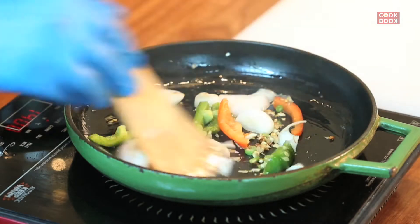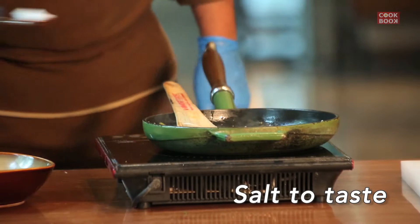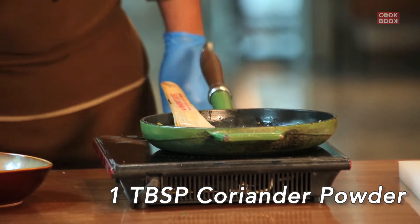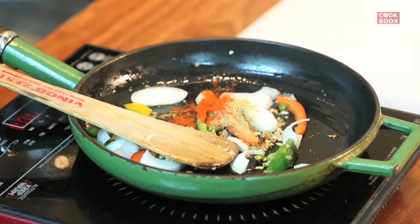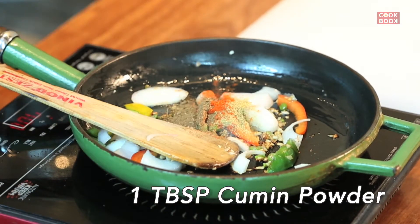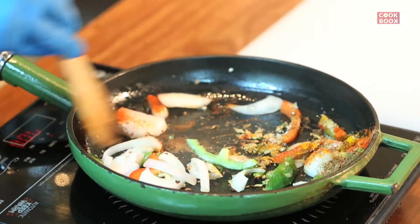Then we add all Indian masala: salt one tablespoon, dhania powder one tablespoon, red chili powder one tablespoon, heera powder one tablespoon, and half tablespoon haldi powder. Then we mix all the masala.